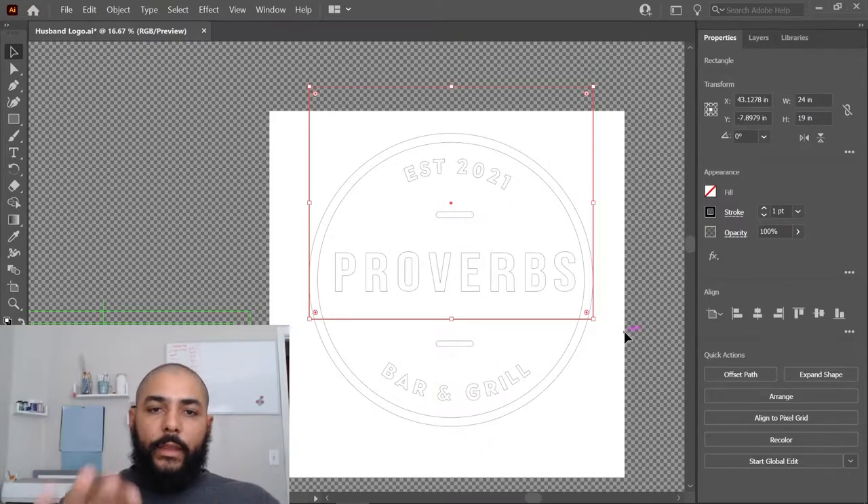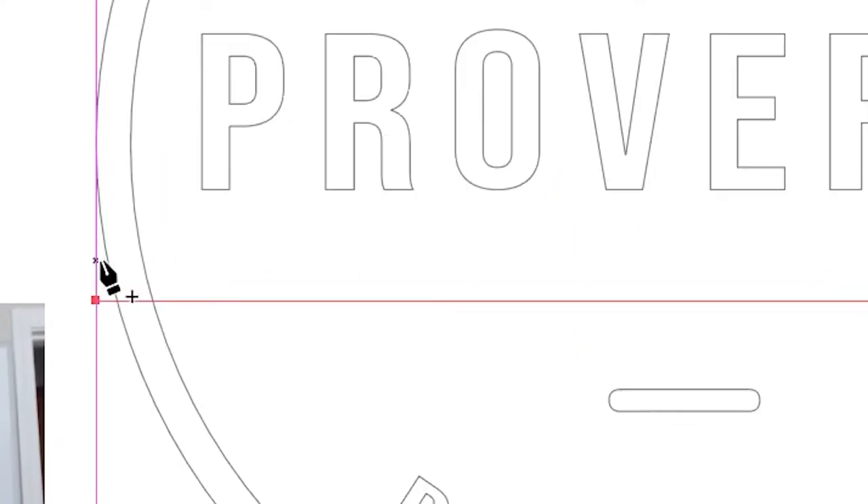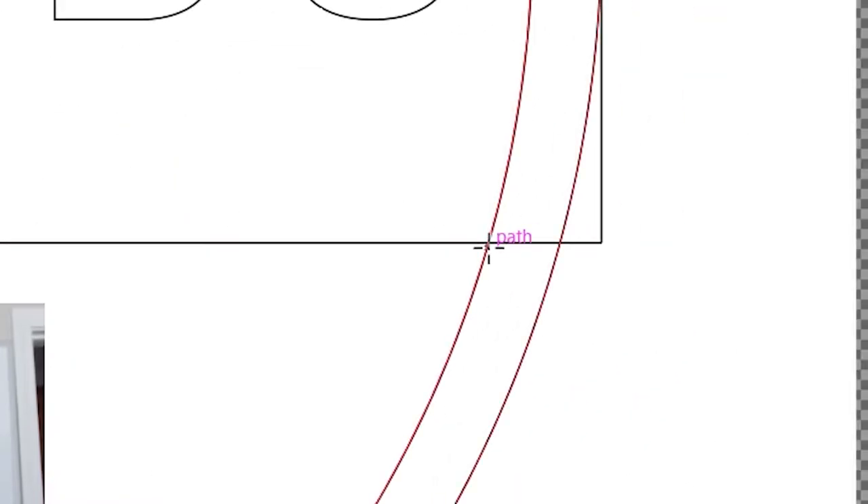Now I'll show you what that means. You hit C on your keyboard — that's the cut tool — and we're going to cut the design right there using this square as a guide, so we know it's going to fit on the laser bed. We cut it right there and right there.